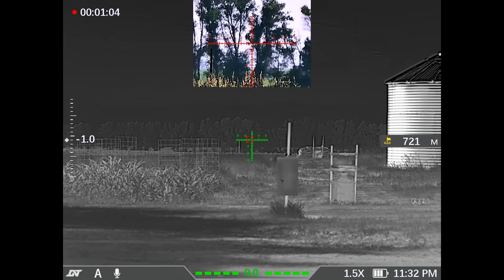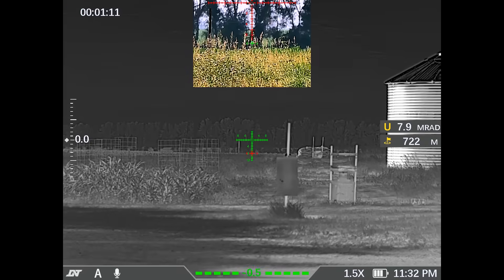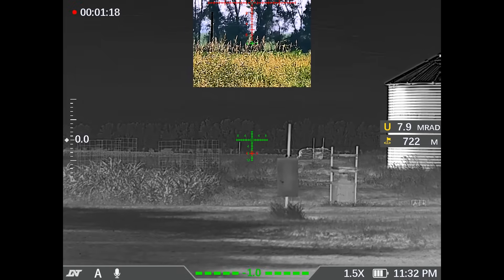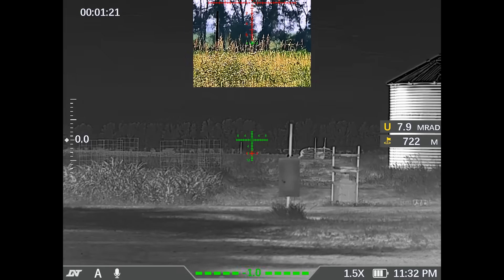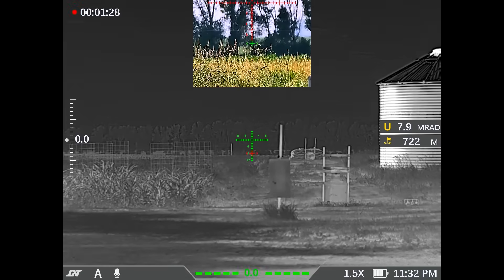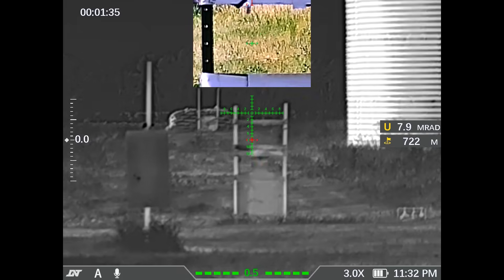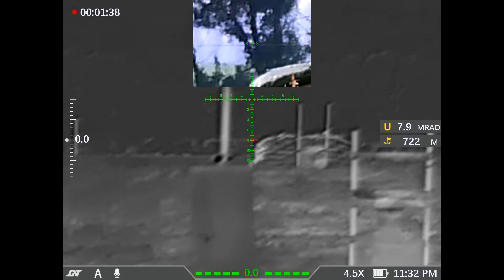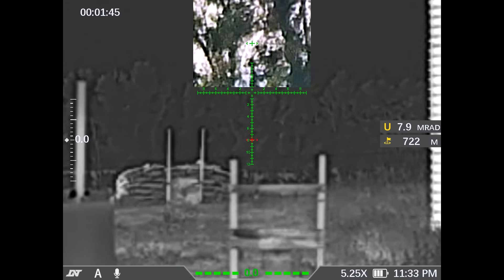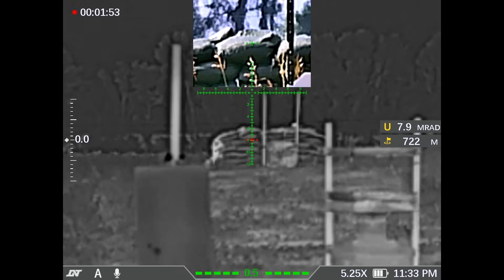721. I hit the laser button one time to engage the laser — it starts to read the distance to the target. I hit it a second time and it gives me my DOPE above the range reading. So 722 meters, 7.9 MRADs for the load that came in the optic. It is giving me DOPE and a holdover point. It's showing me with a red marker on a green reticle exactly where to hold — 7.9 is highlighted on the reticle. So I employ the reticle holdover. That's pretty gosh darn cool.